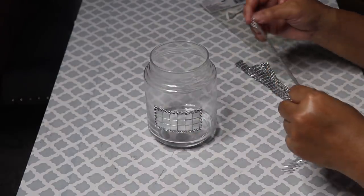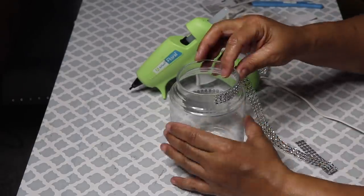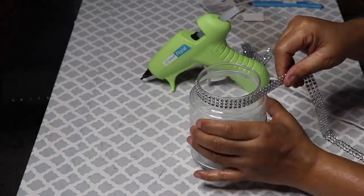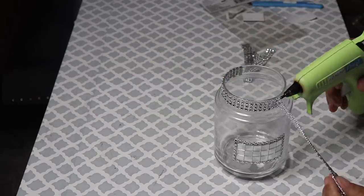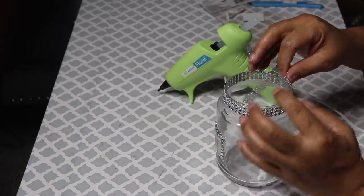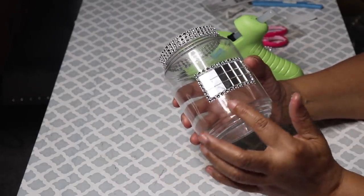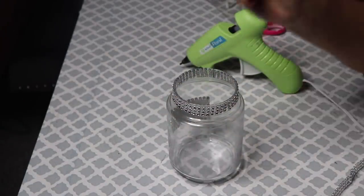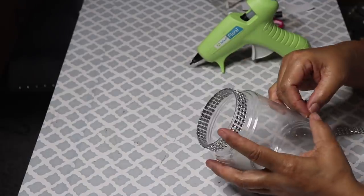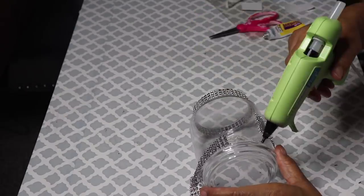Now, glue three rows of bling around the top of your jar, and again, I'll be using my hot glue to glue it in place. Once you're done, your jar should look like this. I'm going to add three rows around the bottom as well, but for some reason, it was really hard to keep it straight. So this time, I'm going to use some fix-all along with the hot glue. The fix-all would allow me to adjust the bling if I need to.